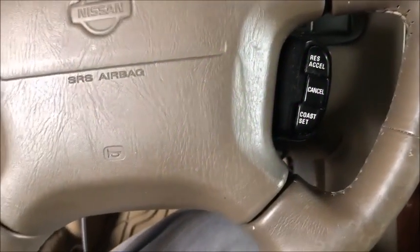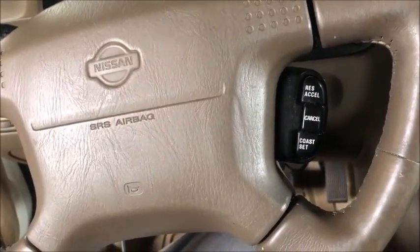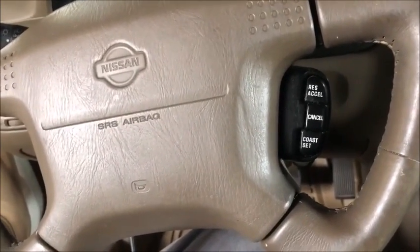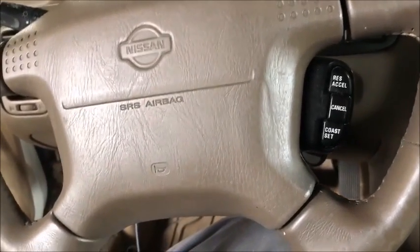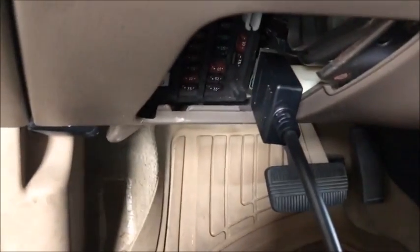Hey everyone, this is Blair from Victory Outlook for Advanced Diagnostics. Today we're out on a Legacy Survivor vehicle, a 1999 Nissan Maxima. This requires a special cable adapter, the ADC2118, and there is what's called the old style port, and the port is at the fuse box.